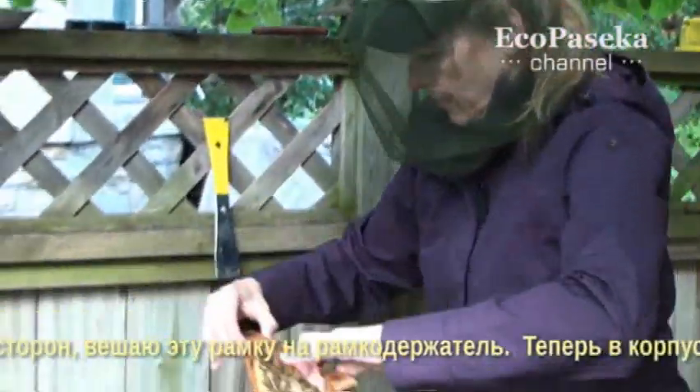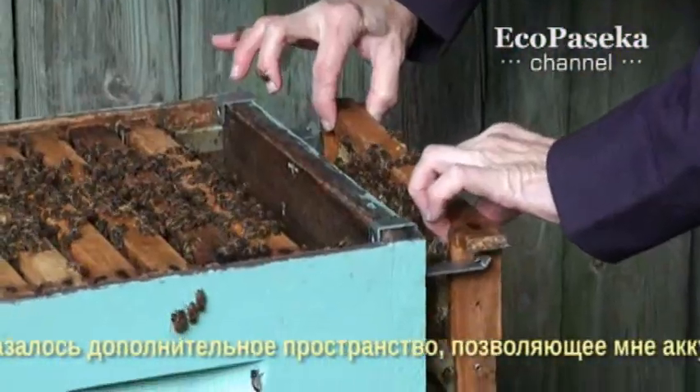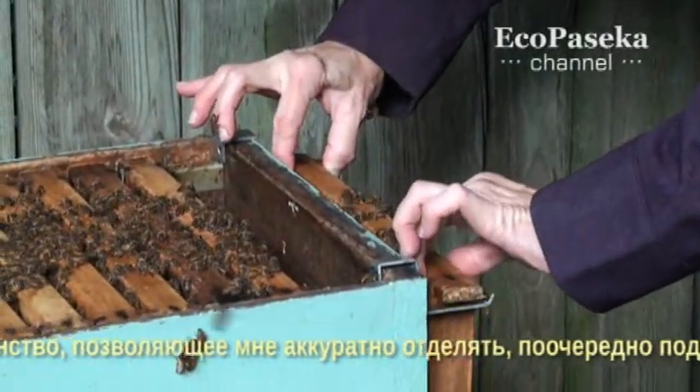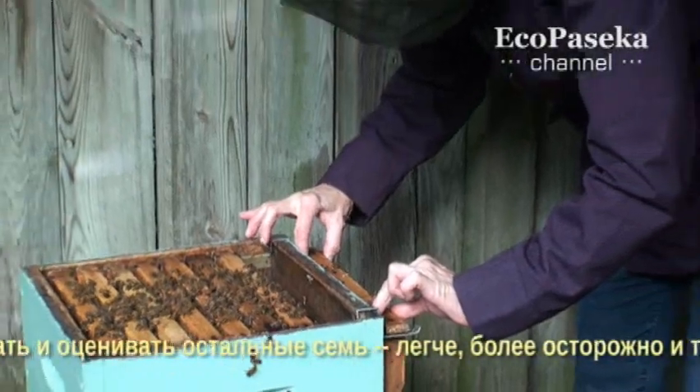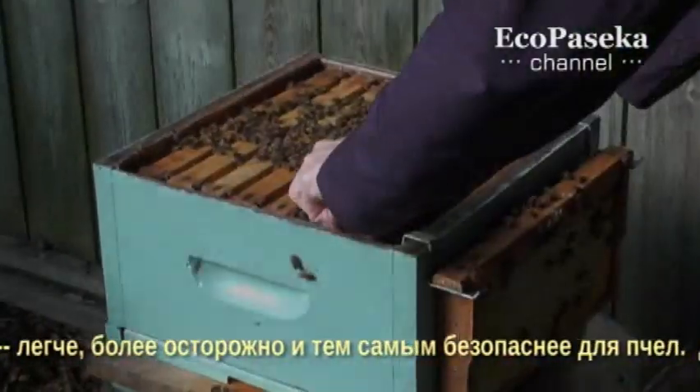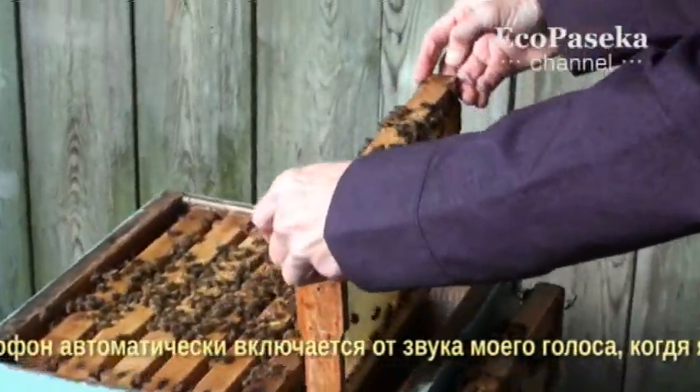After taking a look at both sides of the frame, I can hang it on the frame holder. This leaves an extra space inside the hive body that allows me to gently separate, lift, and evaluate the other seven frames more easily, more delicately, and therefore more safely for the bees.